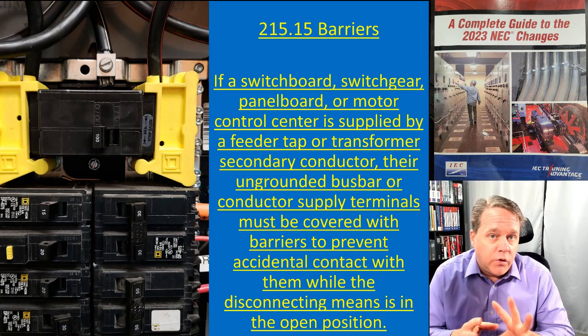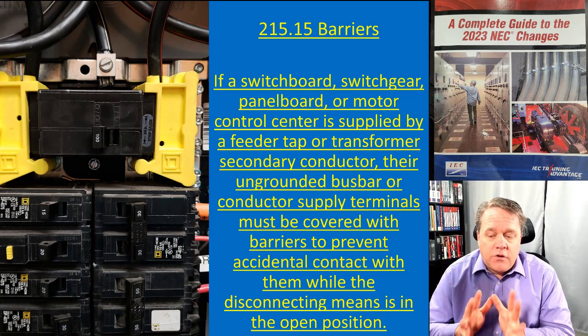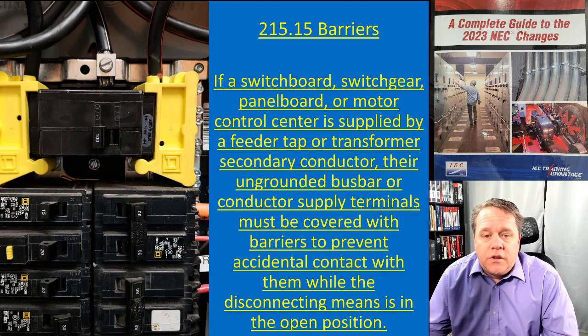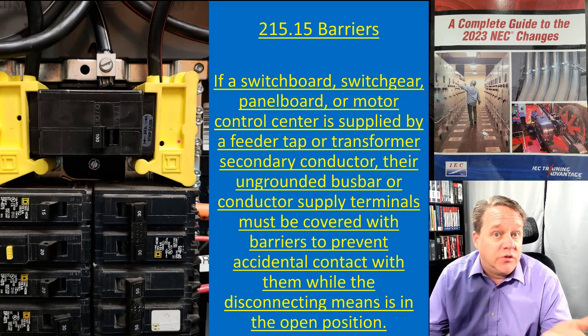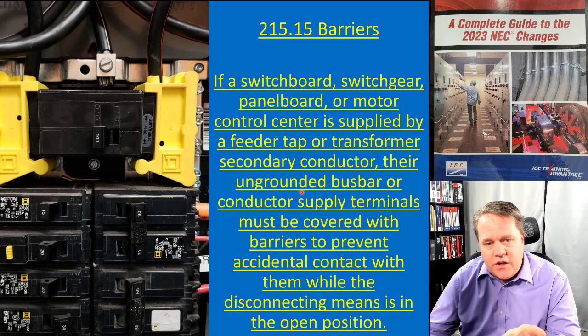Let's start with where this came from — the service disconnect. 230.62(C) says at the service disconnect, if you have uninsulated, unguarded utility service conductor terminals, they have to be protected with a piece of plastic or something similar to prevent accidental contact.